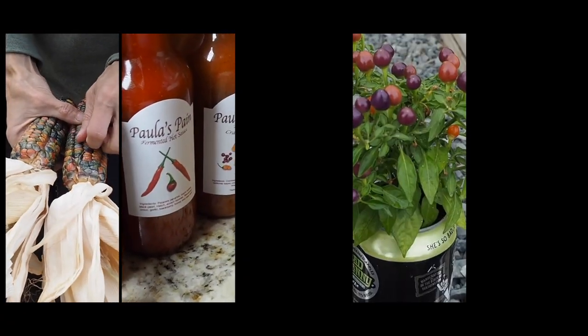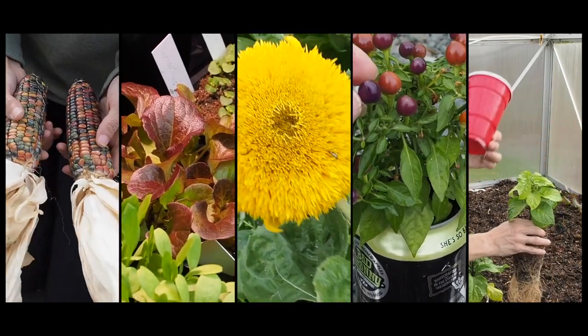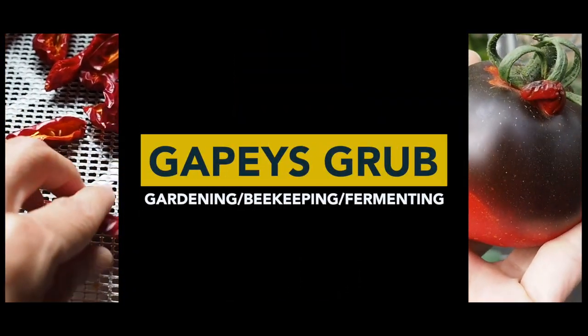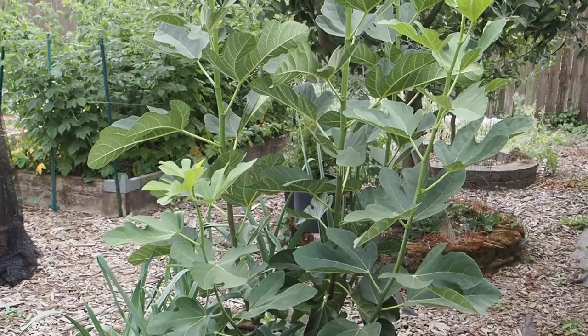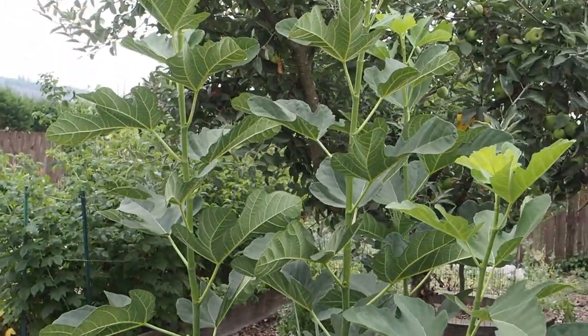Hello and welcome back to Gaby's Garden. It's time for our August fig update. Let's start here with our in-ground figs. We've got our Desert King, which I put in the ground just this past spring, and look at how much it's grown.